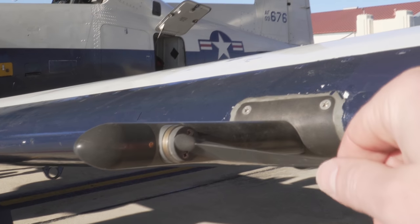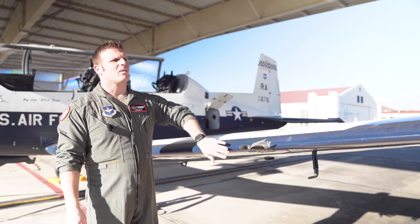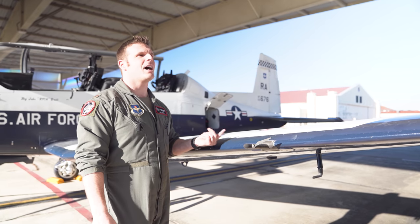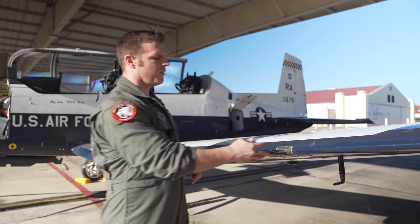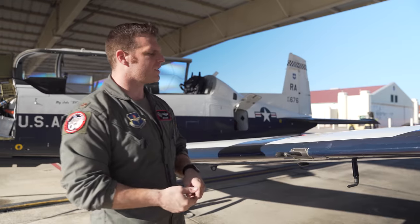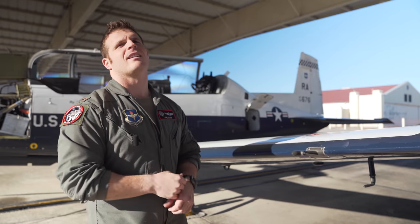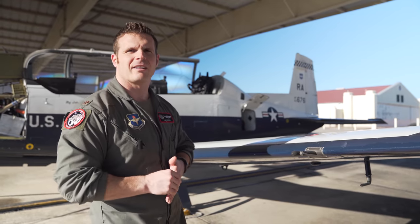In the civilian world — if you fly Cessnas, you're familiar — there's a little tab over an opening that you push up and you'll hear a horn. On the T-6, inside the airplane we have a gauge showing how much the AOA indexer is moving. Now, if we're at too much of an angle of attack or approaching a stall, we have what's called a stick shaker. It's not a horn — it'll shake the stick and tell you that we're approaching a critical angle of attack.